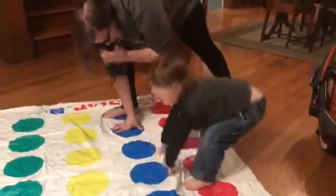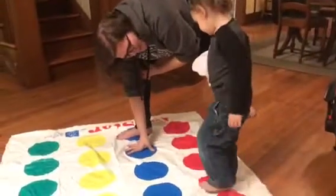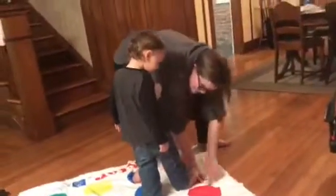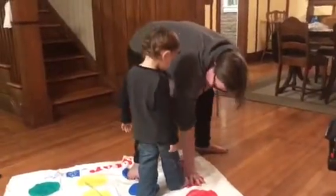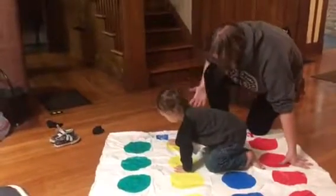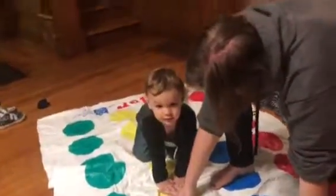Okay, all right, here we go. I'm gonna spin again. Right hand on blue — wait, I already was there. Right hand on red, not on Gracie's — put it on a different one. Okay, I'm gonna spin again. Right hand on yellow. Okay, all right. Left foot on green.